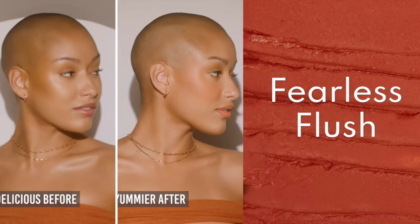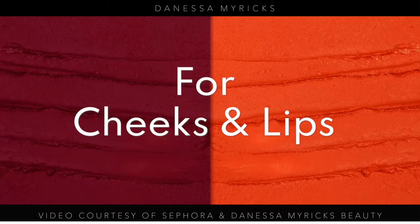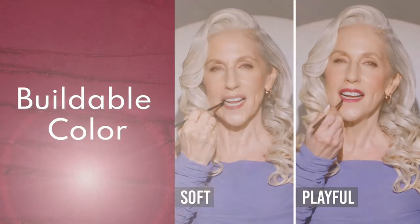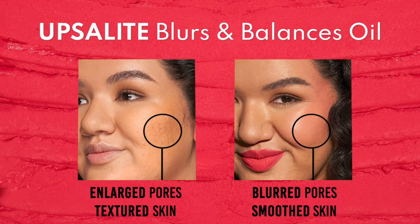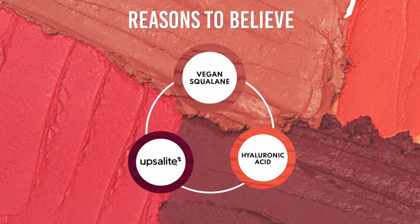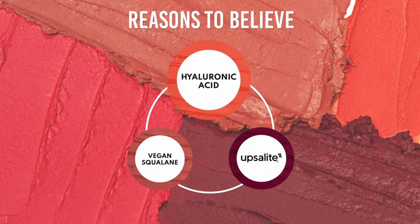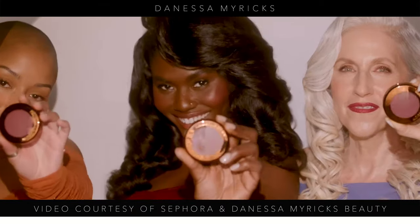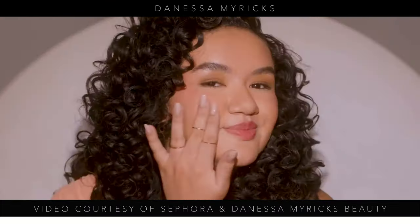Inspired by their award-winning blurring balm powder, this buildable soft matte formula blurs and smooths the cheek and lips with all day wear. The highlighted ingredients are Upsalite — the main ingredient — which absorbs excess sebum and sweat while maintaining skin hydration; olive-derived squalene, known to support oil production and diminish visible signs of aging; and hyaluronic acid to promote skin hydration.